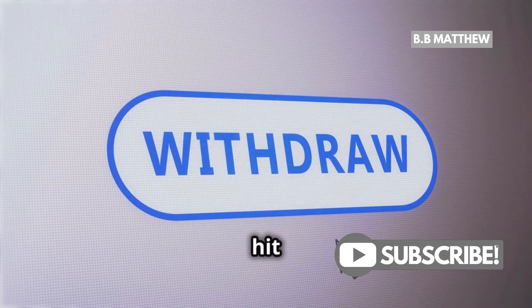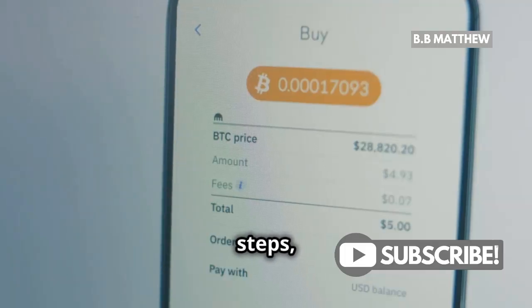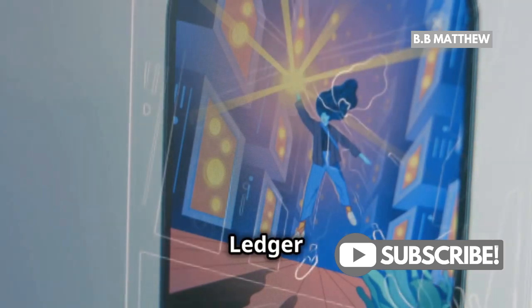When you're ready, hit Withdraw. Kraken may ask you to confirm via email or two-factor authentication. Complete those steps and your XRP will be on its way to your Ledger wallet.